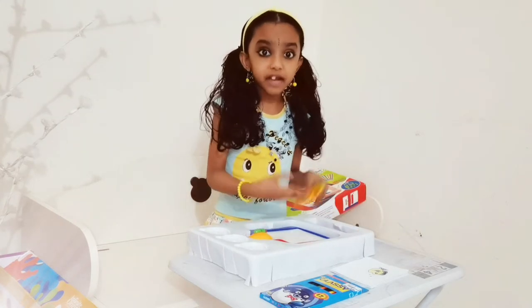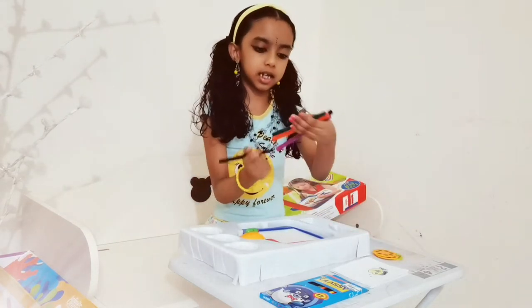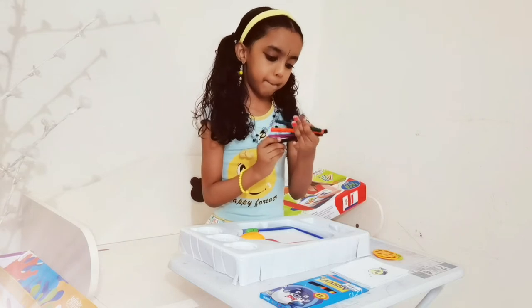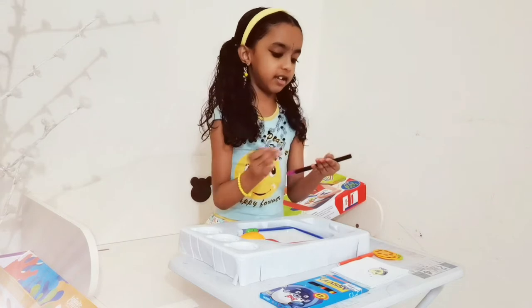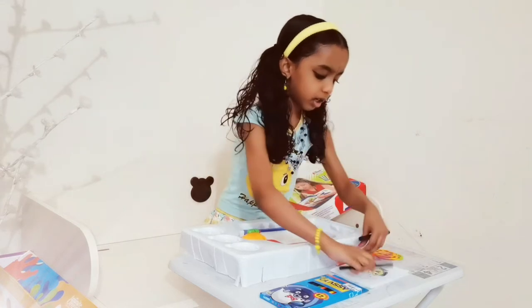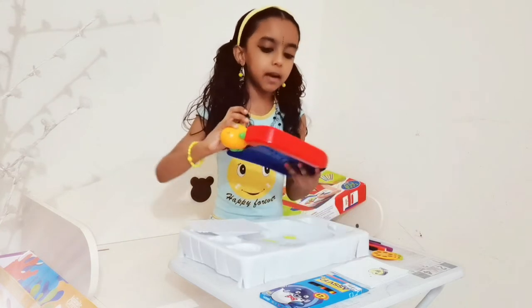We put this and we can draw here. We also got some markers — like black, and this orange color is the peach color, and a darker green, and a purple. And we have a particular painting board.